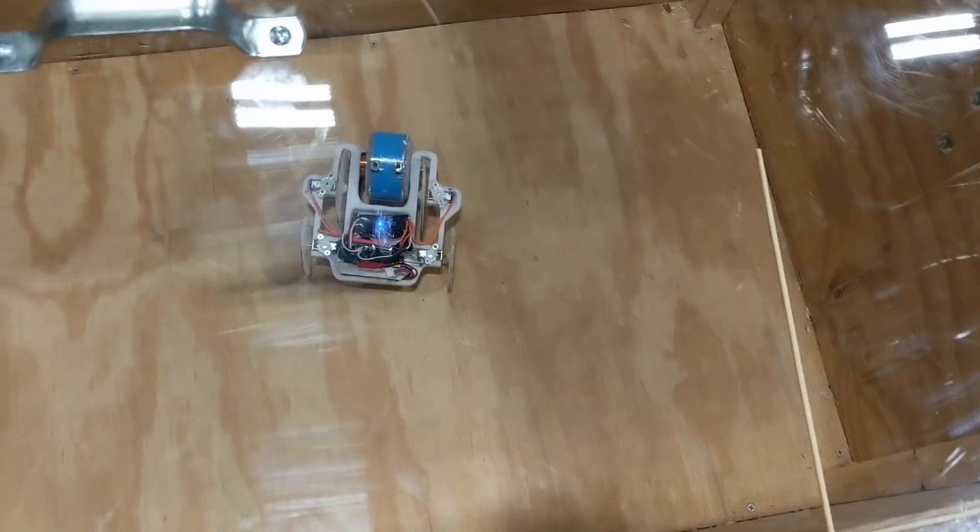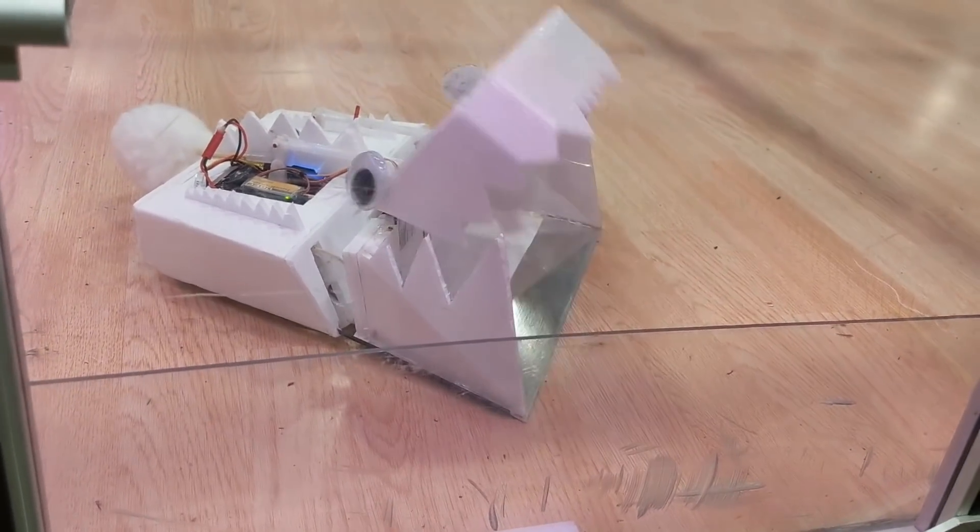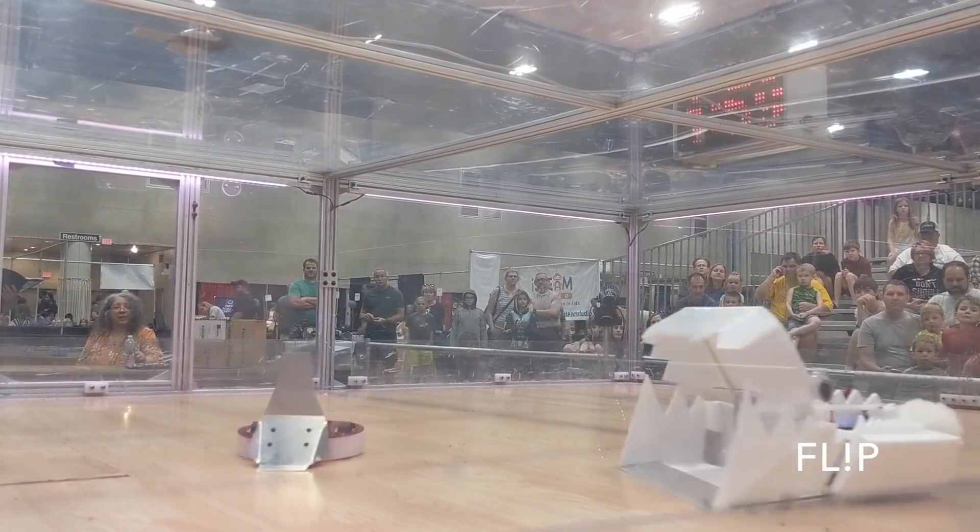After that I re-soldered the drive motor, tested it out in the test box, and then focused on my next match, which is with Crave versus a bot named Flip.